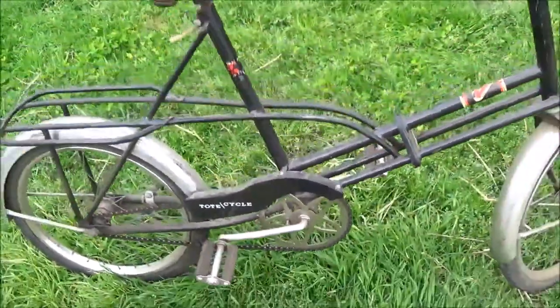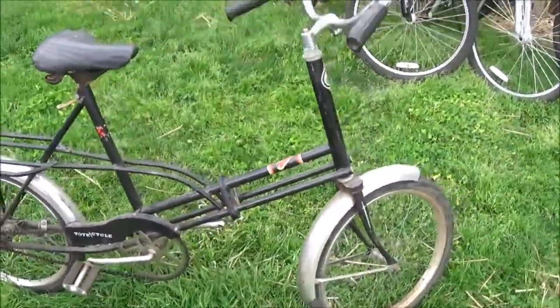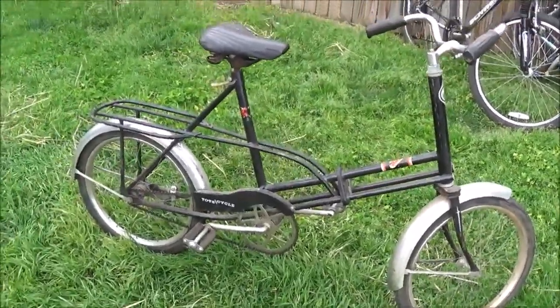It's a fun bike to ride. Gets a lot of attention — a lot of people look at it, just because it's something different.